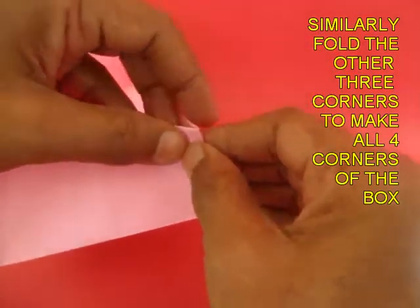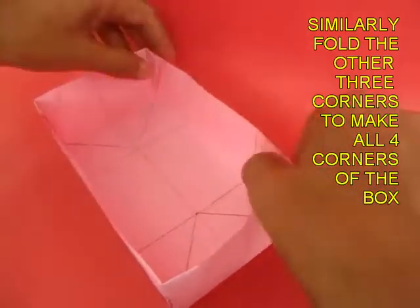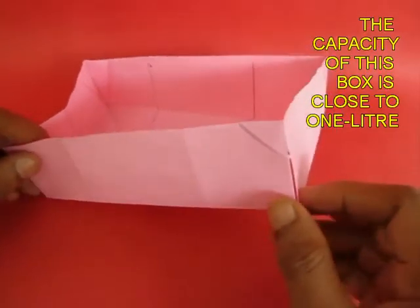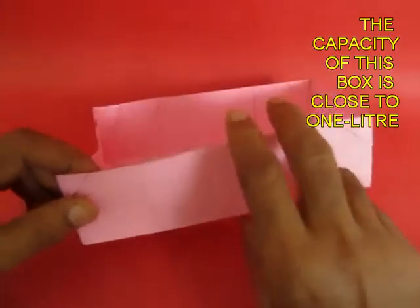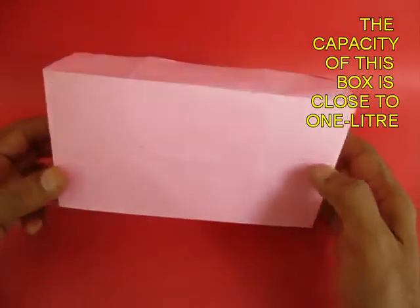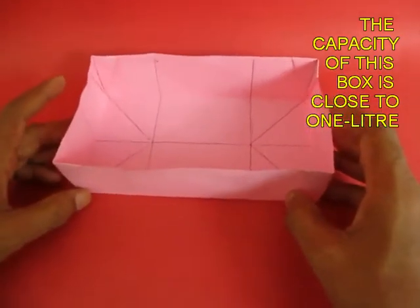Note that you have not used any scissors or glue. After you have made all four corners of the box, the box is ready. The capacity of this box made from an A4 size paper is close to one liter — it can hold one liter of water.